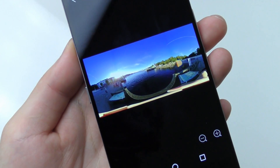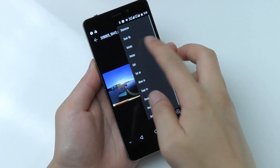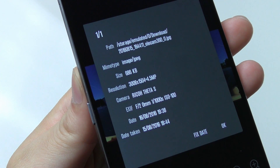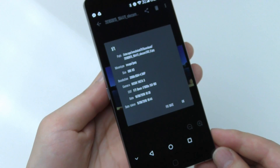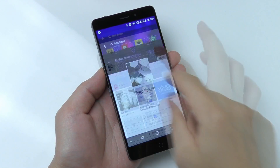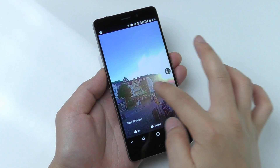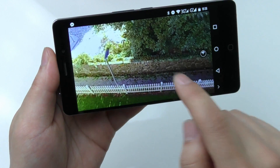This is how a converted 360 picture looks on the phone when it is just plain. If you want to upload it to Facebook, on the computer you need to edit the information stored in the picture — the camera model is set to Ricoh as you see here. It can be edited with a free tool that I will provide a link to in the description. After that you can go to Facebook and upload the picture and it will be displayed as a 360 picture for your friends and they can look around in all directions. This will also work on PC but only with Chrome or Firefox.